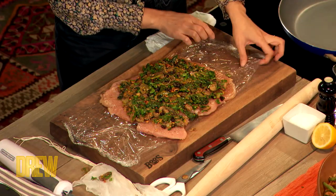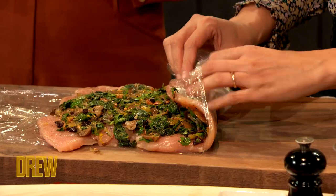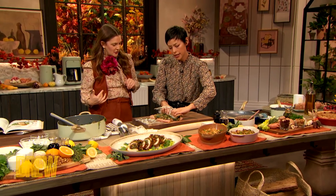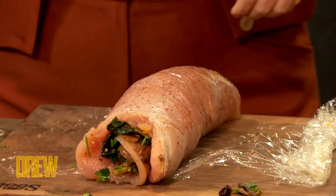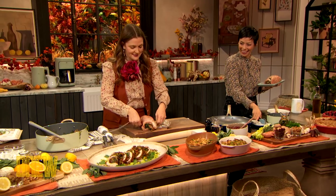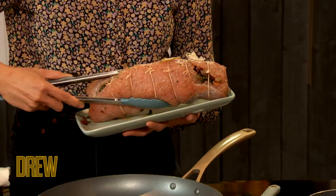Here comes the roulade part — you ready to roll? I like to use a little bit of plastic wrap underneath, which keeps things neat, clean, grippable, and hygienic. Just pull it in and roll, and you're getting this perfect roulade. Then you're gonna tie it, which basically keeps the roulade very compact. I actually have a fully tied one ready to go.